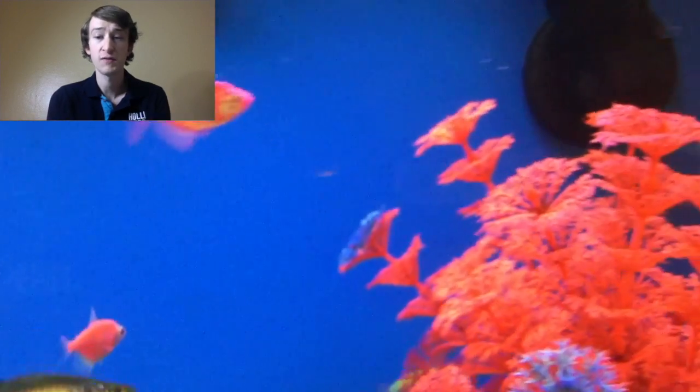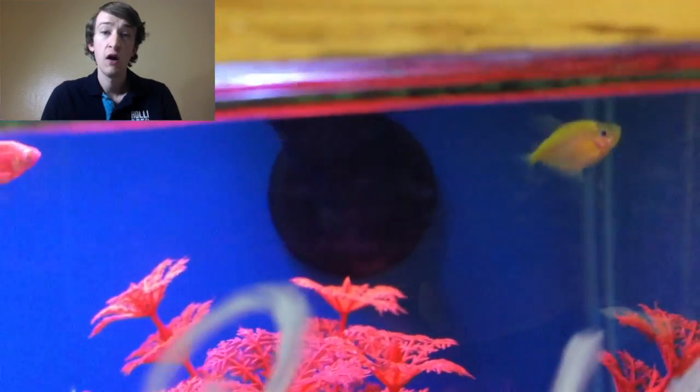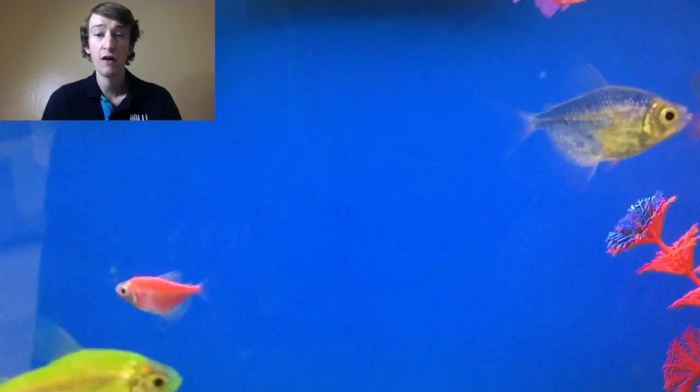Hey guys, I'm going to talk a little bit about the care of Glowfish Tetras — not the Danio ones, but the Tetra ones. Now these are not dyed or injected with anything; they are actually bred this way now, which is really cool.